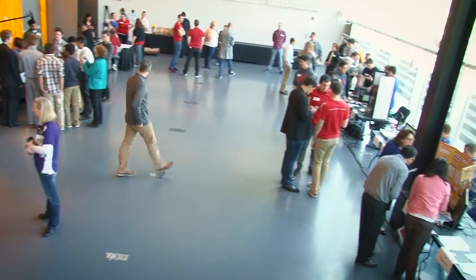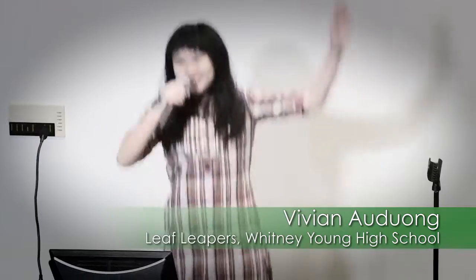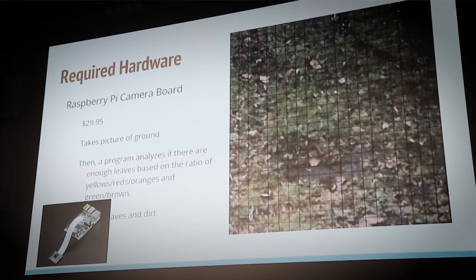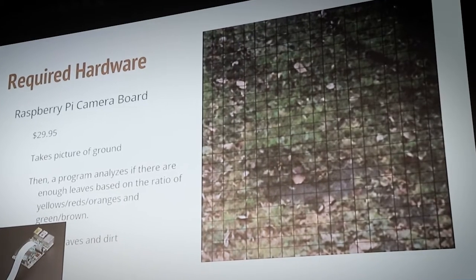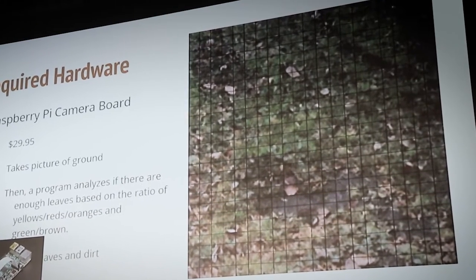One of the winning teams that competed in November was the Leaf Leapers, which is using Raspberry Pi to jump in leaves. They wrote code to analyze if there are enough leaves on the ground based on the amount of yellow, orange, and red pixels.